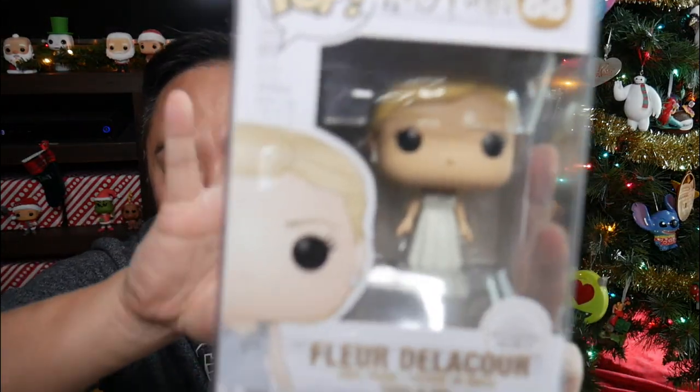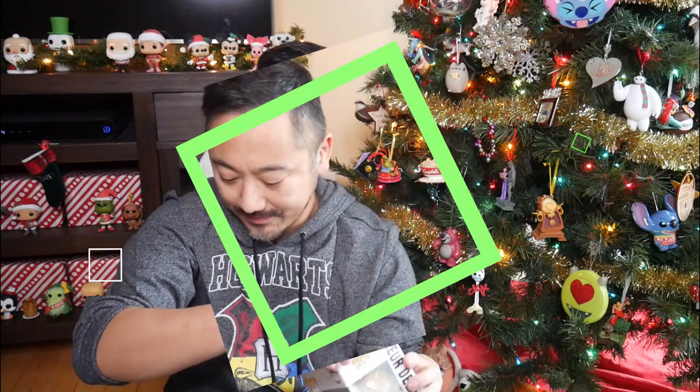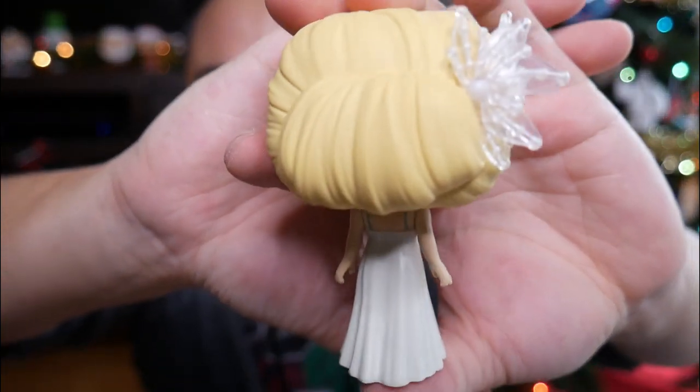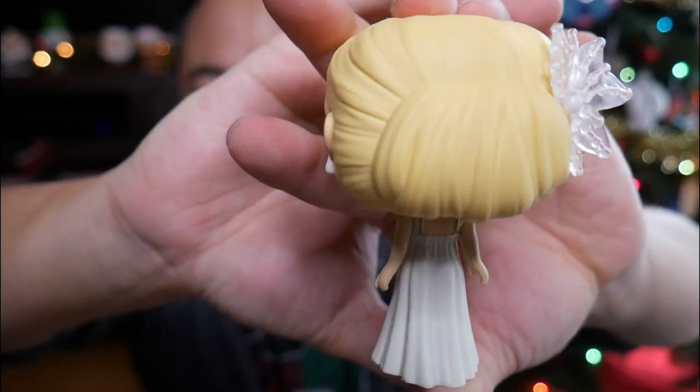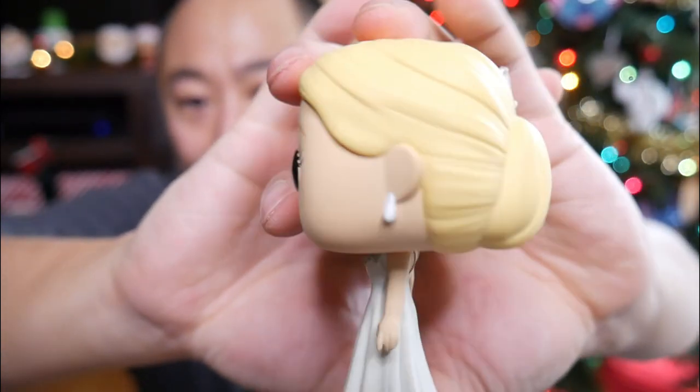I'm actually really into this pop. She's so pretty. The final item in this box is this beautiful Fleur Delacour Funko Pop. It's actually fitting that I got her as a pop, and I got Viktor as a metal figure, because they are both champions from the Goblet of Fire. When you open this - a beautiful box. She's stunning. What I didn't notice is that she has on her Yule look, which is the snowy headpiece. That's pretty. And what's cool is I wasn't able to see that until I actually take her out of the box. Her little chignon.